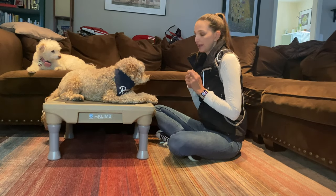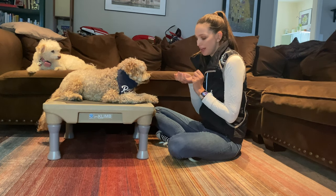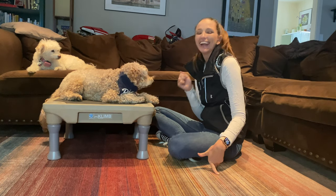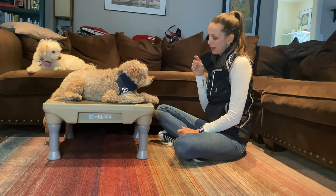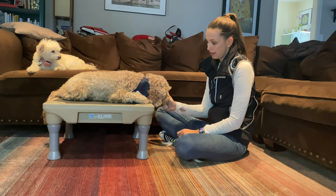I ask for a head down and I have a treat ready in my hand. My cue for head up is a thumbs up, and head down he's pointing down. So with treats in my hand, I ask him to head down, and because he knows the treats are there, I start my hand a little bit lower than his nose so he can smell it, and guide him up.